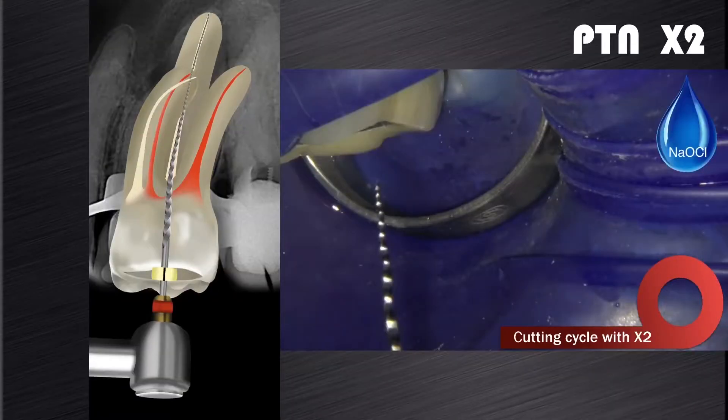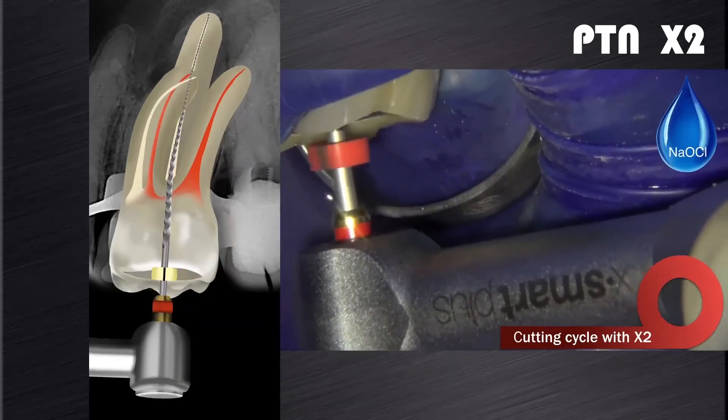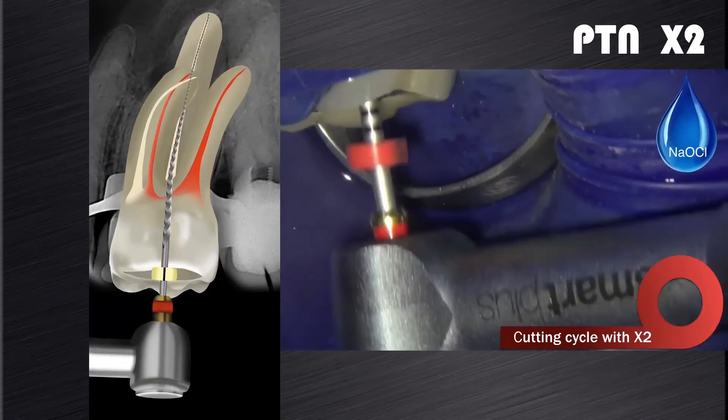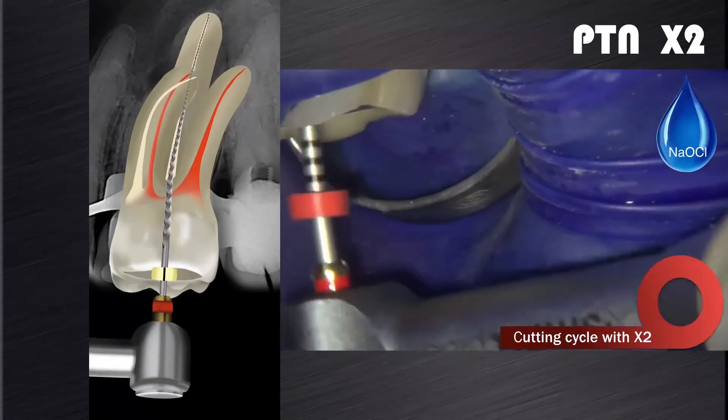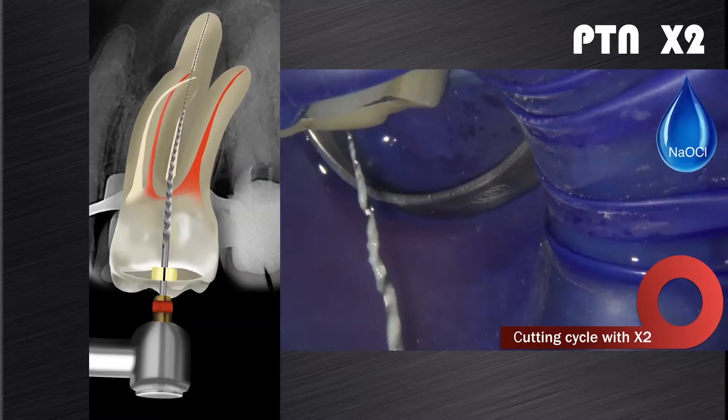Now we introduce the X2, the 2506 instrument, in the presence of sodium hypochlorite. You will notice again that the X2 is used in a brushing motion to free up coronal space, allowing the file to progress further down the root canal. If it fails to progress, remove the instrument, clean the flutes, and perform irrigation, recapitulation and re-irrigation before proceeding with another cutting cycle.